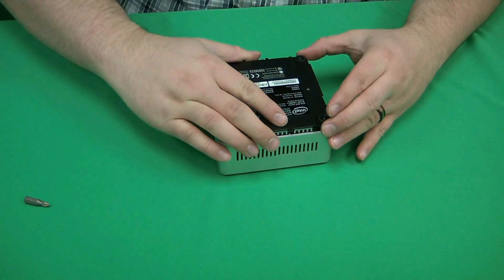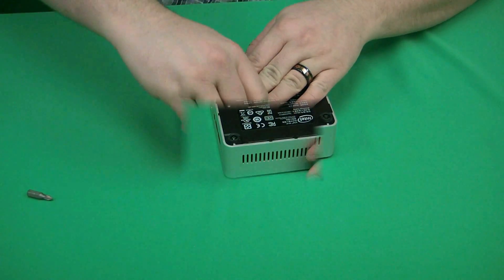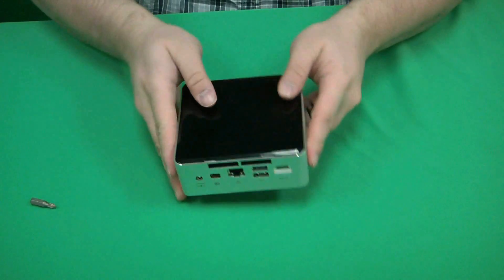Now put the bottom plate back on and secure the screws at the top. That concludes today's video. If you have any further questions, please visit us at microcentertech.com. Thank you for watching.